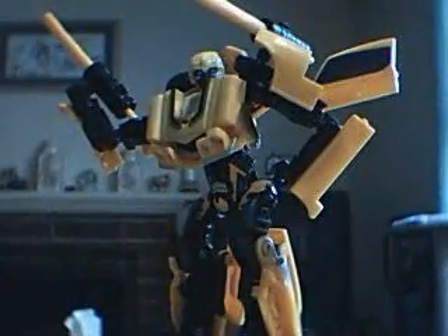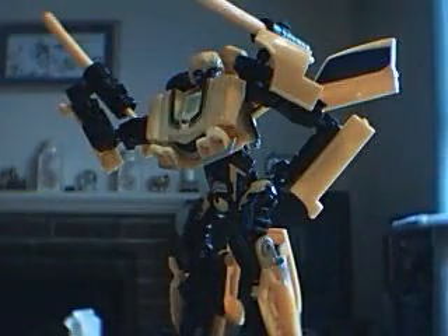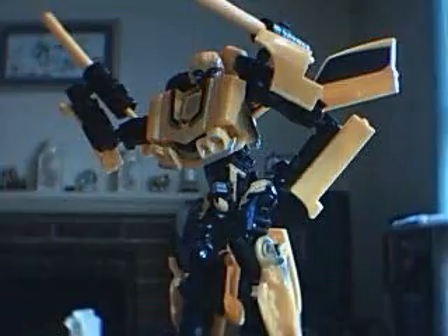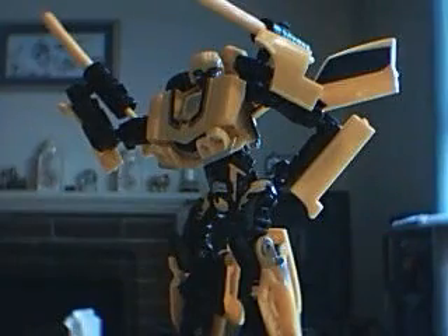Hey everybody, welcome to part 3 of my video review of Transformer Deluxe Class Bumblebee from the Transformers movie. There he is in his splendid robot mode, just giving you a quick glance. I've got his weapons in there so that you can kind of see.